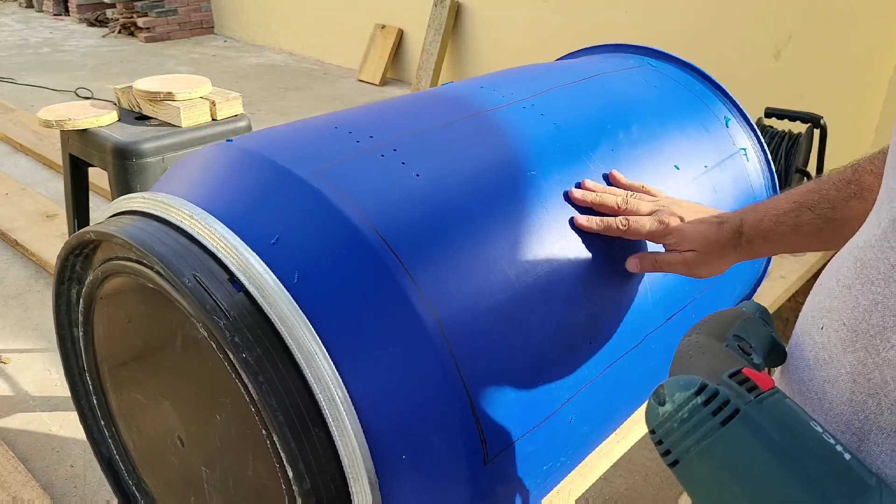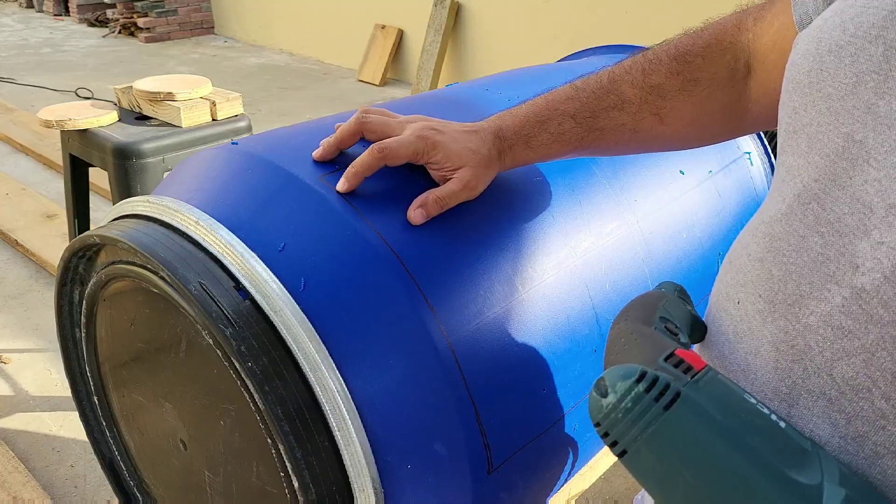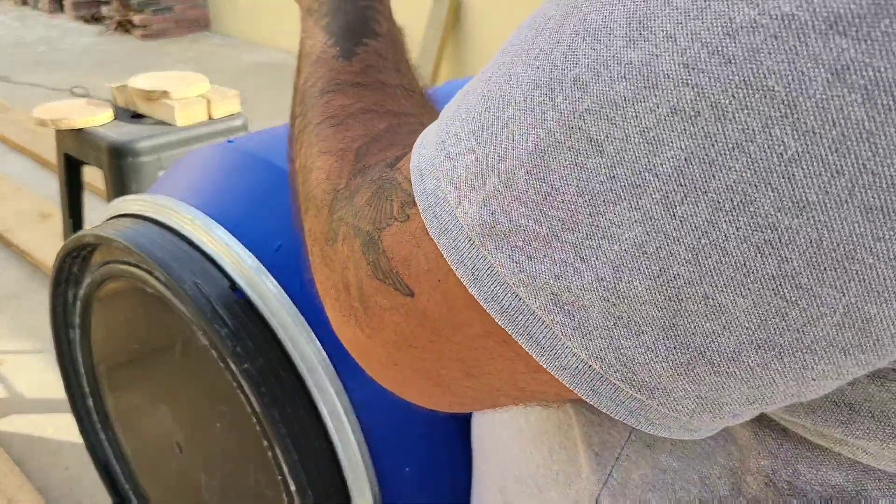I've made all my holes. Now I'm going to drill a couple of holes here just so I can get the jigsaw blade in, and then I can start to cut.